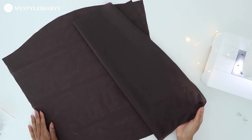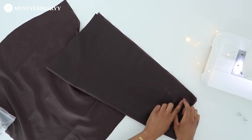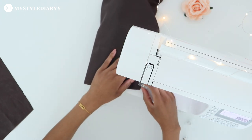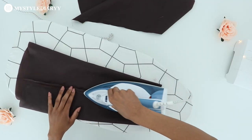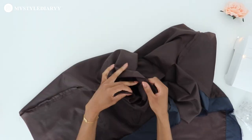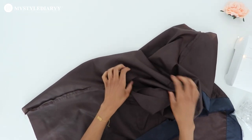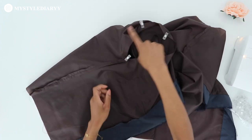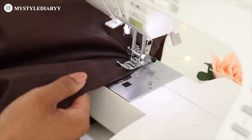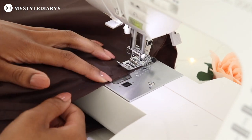Fold the sleeve in half and sew, then press the seam. Then with right sides together, align the sleeve to the armhole and sew. There is no ease in the sleeve because there is enough room to move your arm around. Here is how it should look after.